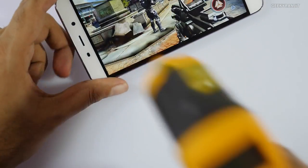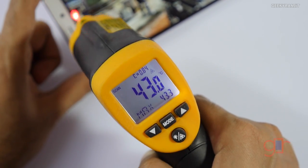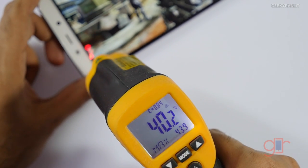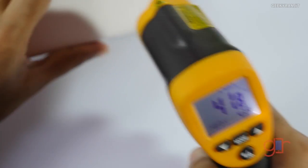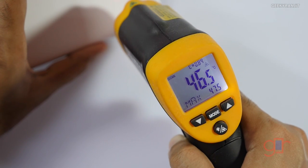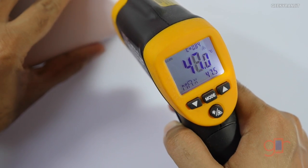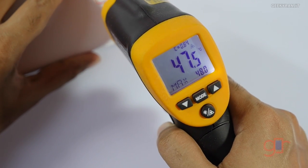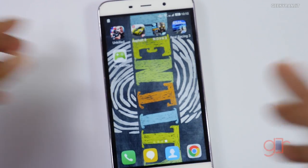Let's look at the temperature — it's becoming really hot even on the screen. It's about 43 degrees Celsius near the screen. At the back, it's reaching about 47.5 to 48 degrees Celsius. I'm in an AC environment, so if you're playing in a non-AC environment it might go about 2 degrees more — around 50 degrees Celsius — which is actually very hot.